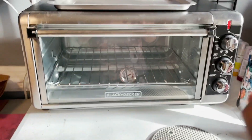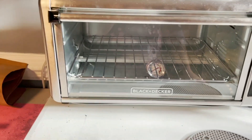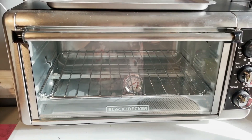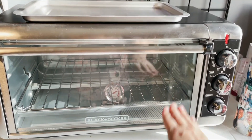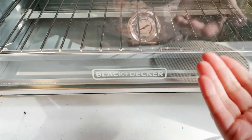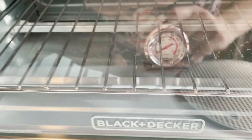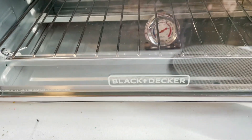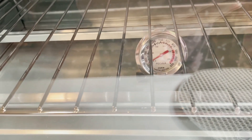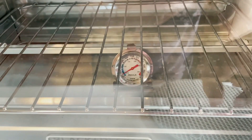This is my convection toaster oven — it's a Black and Decker. Nothing super special about it, just a regular convection toaster oven. I got the extra wide one so I could fit more cups inside when sublimating. I also recommend getting an oven thermometer and placing it inside so you can always see the actual temperature, because just because it says 350 does not mean it really gets to 350 on the inside. You may need to adjust accordingly.